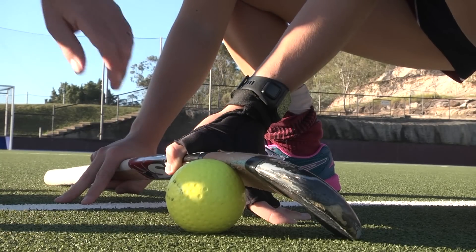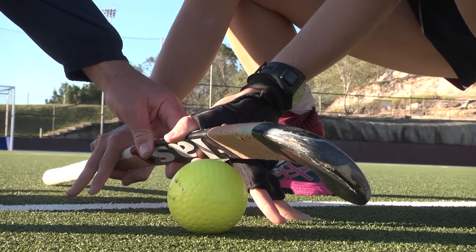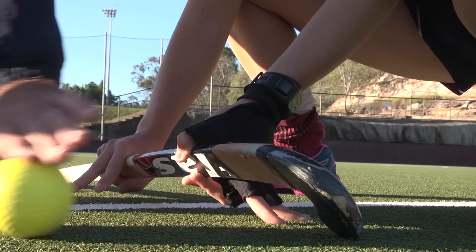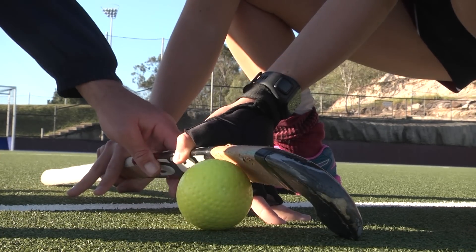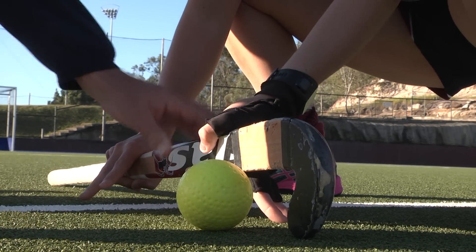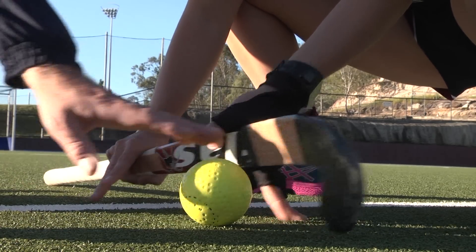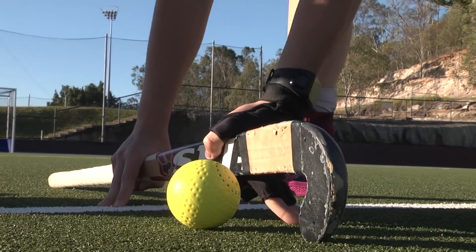The last thing to look at is the tilt of the stick. You can see Britt's got the stick on a really good angle so the ball jams in underneath. As it comes in, it jams underneath and the first touch stops the ball dead. The common mistake is when people have their stick face too open — it hits and bounces away, which won't give the dead trap and won't give your shooter the best chance to get a good shot on goal.